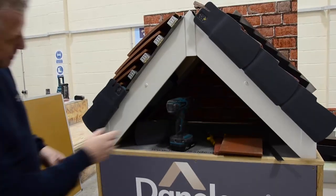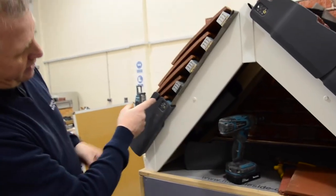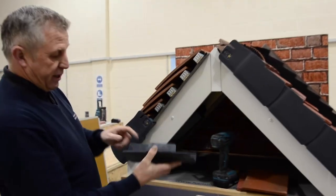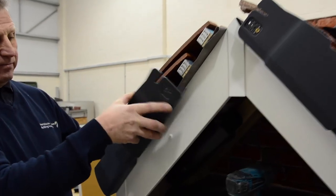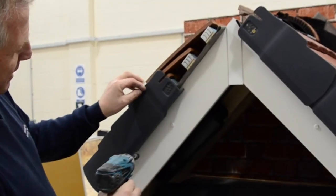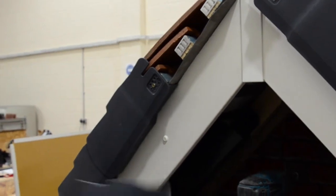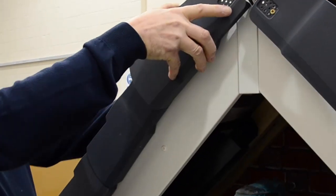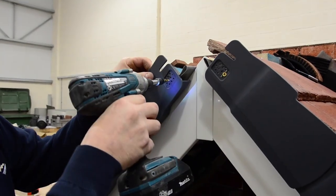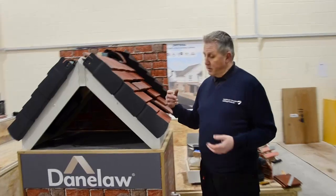Once that's in place, make sure you secure it into the end of the batten. As you can see, the groove is nicely in line underneath the next tile. Then we go with the next Inverge unit, making sure that the blade fits into the groove. Once that's in place, fix the unit. Then we go onto the next one, making sure the blade fits into the groove again, and slot down into place. Screw that into place and carry on all the way up to the ridge system.